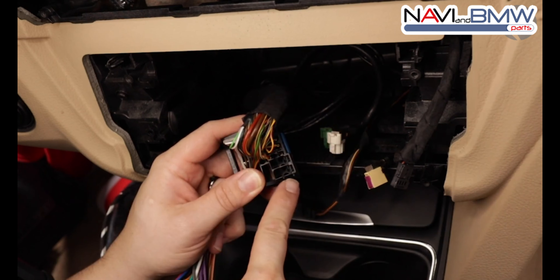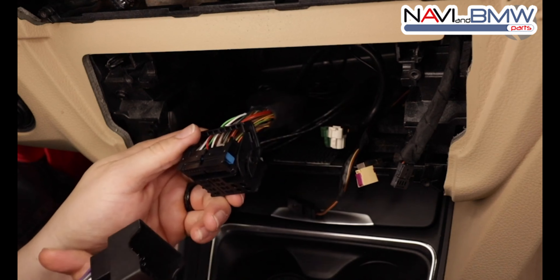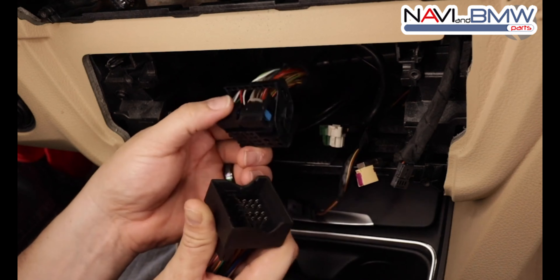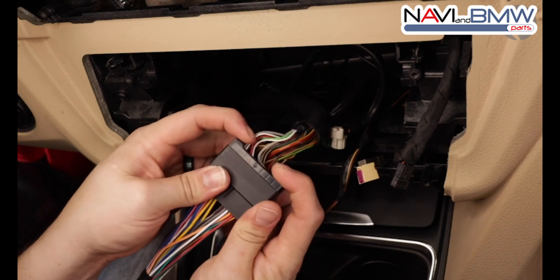In my situation I don't have to do that. To plug the OEM harness, let's start by loosening the clip, prying it back carefully, aligning up the pins, making sure it's seating in properly, and sliding it in carefully making sure it's seating well, then press the clip closed.